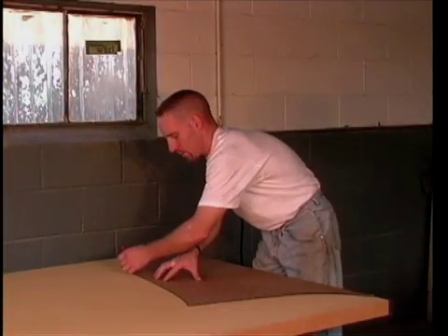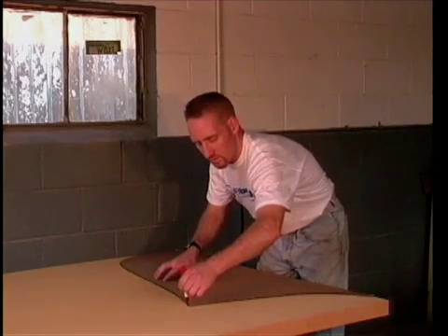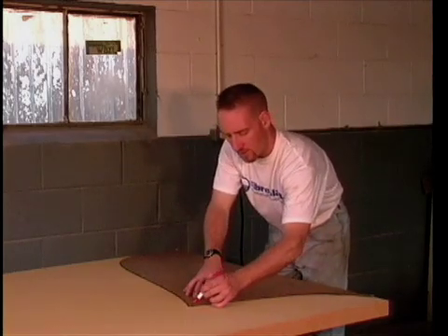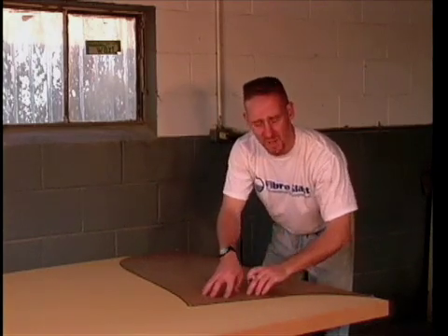I'm tracing the cardboard template that I used for the plywood onto the two inch foam. This is going to be an accurate copy, but when you go to cut it out, be sure to cut it larger again because we're going to sand it down to the same size as the plywood.